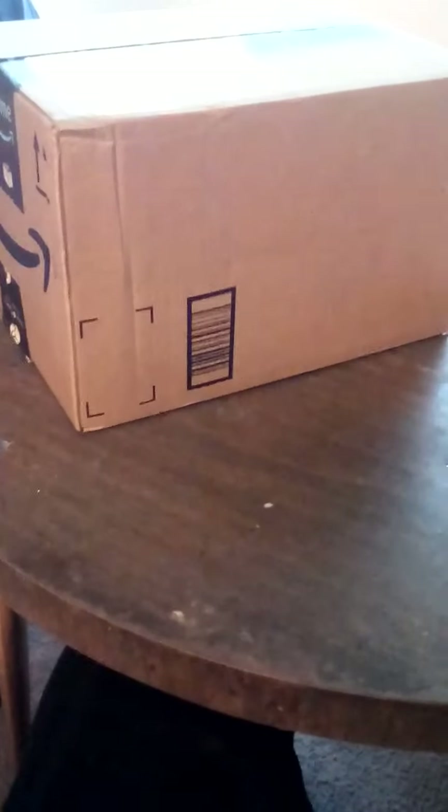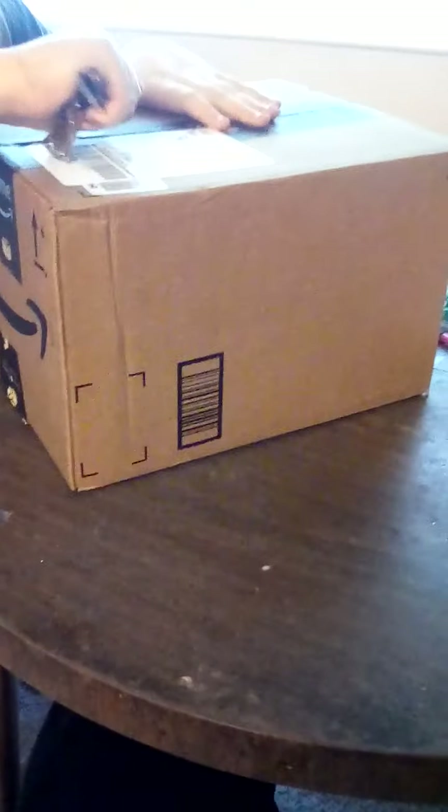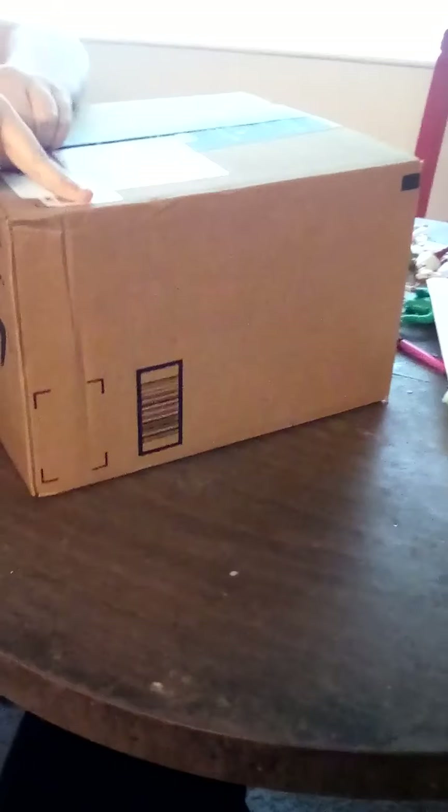I wonder if there's a way to turn up the volume. Hopefully it's loud enough, but unicorn rainbow fans, here we go — we're gonna unbox something today. It might be some toilet paper, or sanitizer, I don't know. We'll see what it is. In these crazy times you never know!